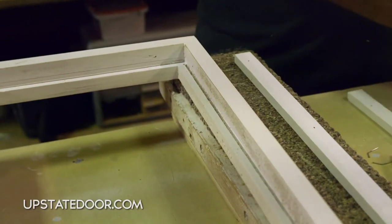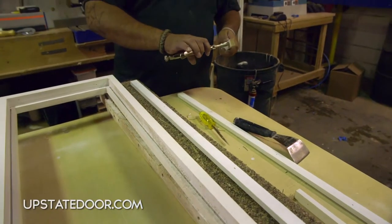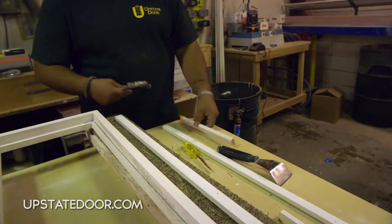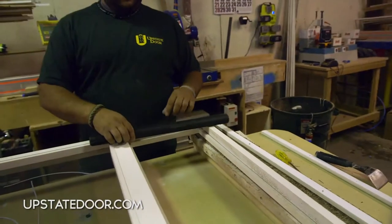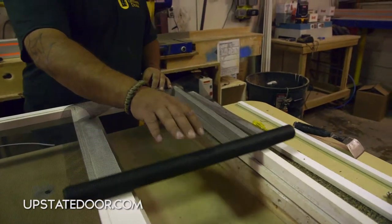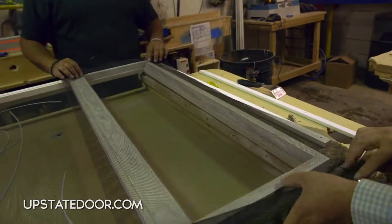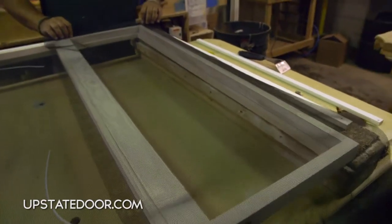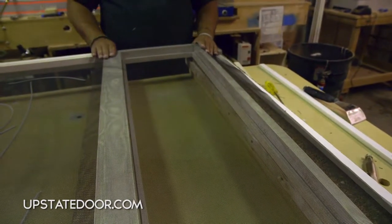Once that's done, remove the brad nails from the back of the screen stop. Screen comes in many different widths — typically in the range of 30, 36, 40 inches, every three or four feet. We recommend taking a piece of screen wider than the opening, laying it out, and making sure you have the proper overlap to help pull the screen taut once done.